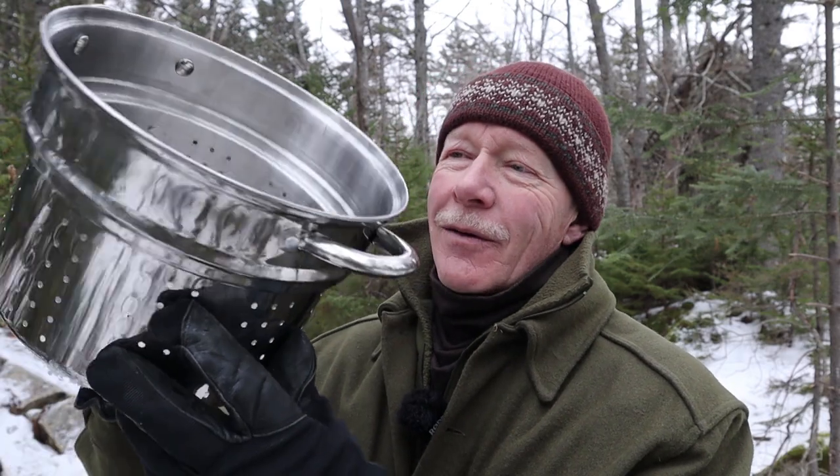A couple years ago, I took a spaghetti strainer — a pot strainer — and turned it into a hobo stove. I called that video Super Size Hobo Stove, and that video has done very well for itself. I'll put a link to it at the end of this video if you haven't seen it yet.